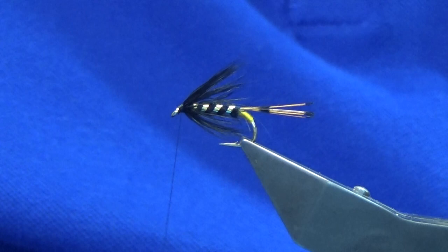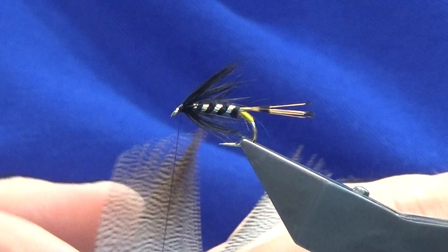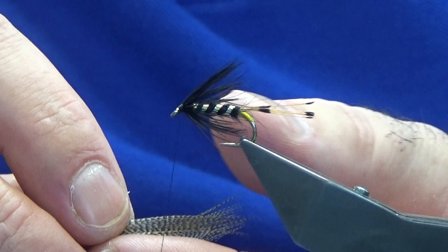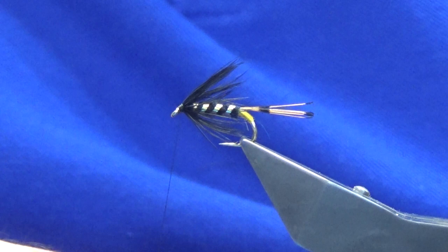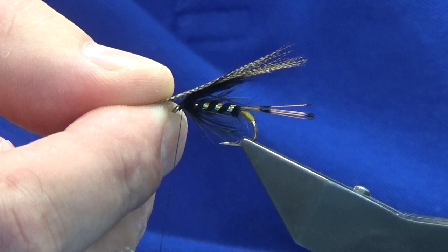Then the wing — just looking for some bronze mallard. One of the last nappings of the bronze mallard, so just have to use what we can get here. Strip away the fibers off the stem and then just fold it in, keep folding it around about three or four times — there's usually plenty before you get yourself a wing. Don't worry about it being picture perfect — this is a fishing fly, it's not for show in any way. The length of the wing — we want it just sort of level with, or slightly shy of, the tips of the tail.